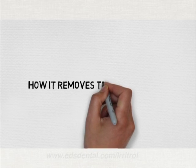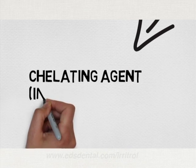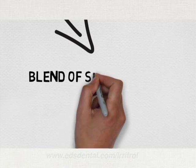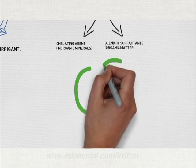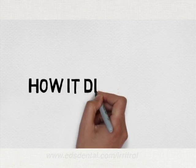Let me explain how it removes smear layer. One component is the chelating agent which removes inorganic minerals. Other ingredients remove the organic component of smear layer. Together these ingredients work in synergy to effectively remove smear layer without erosion of the dentin.